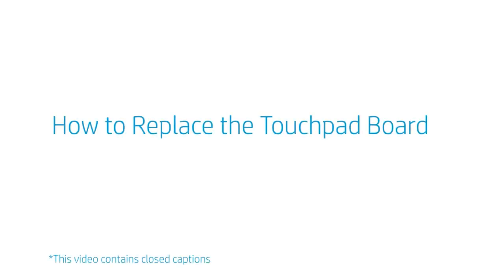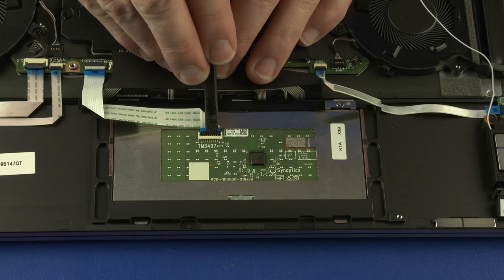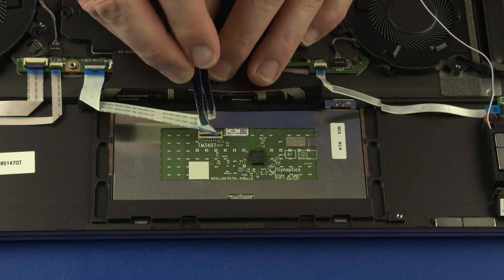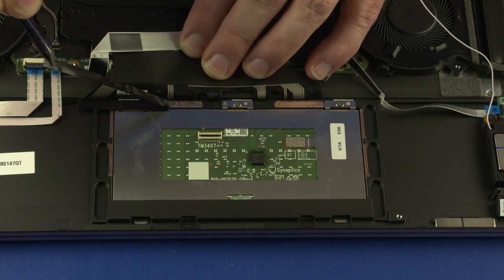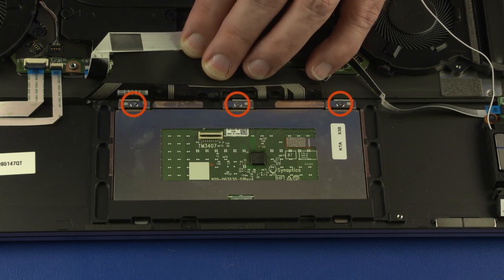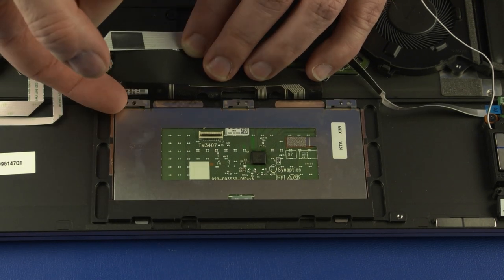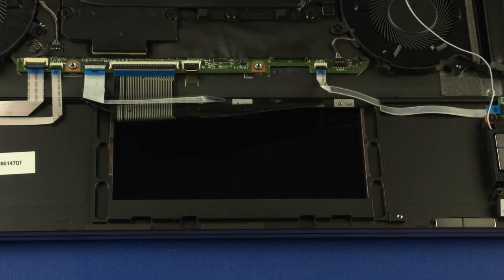How to replace the touchpad board? Before you begin, remove the base enclosure and battery. Removal: Using minimal force, lift the locking bar up on the touchpad board ZIF connector and disconnect the touchpad board ribbon cable from the touchpad board. Remove the mylar covering the touchpad board screws. Remove the three 2.5 mm P0 Phillips-head screws that secure the touchpad board to the top cover. Lift the touchpad board off the alignment pins, slide it out from under the lip on the top cover, and remove. Reverse this procedure to install the touchpad board.